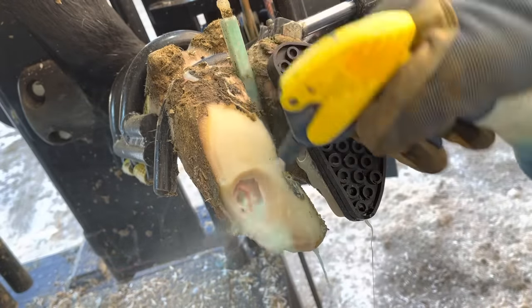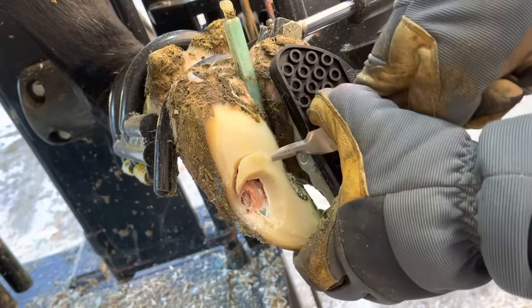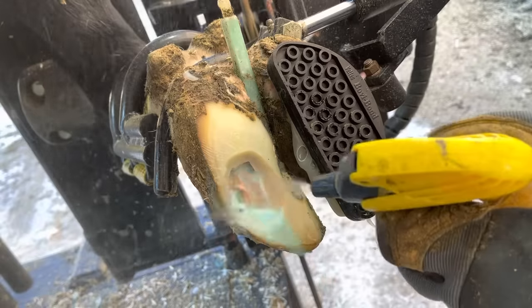All that being said, I don't want to downplay the significance of this, because obviously this has caused lameness for this cow, and no farmer wants to see that. Luckily for this cow, that nail hasn't been in there very long, and has disrupted just a very small area of corium.